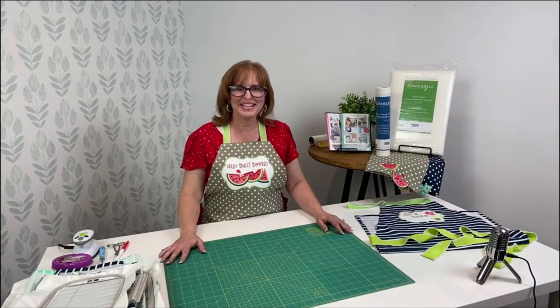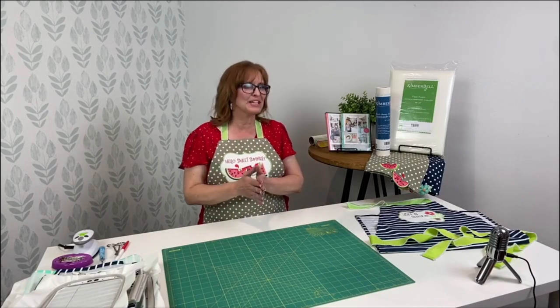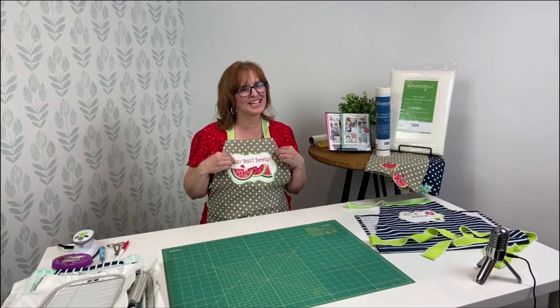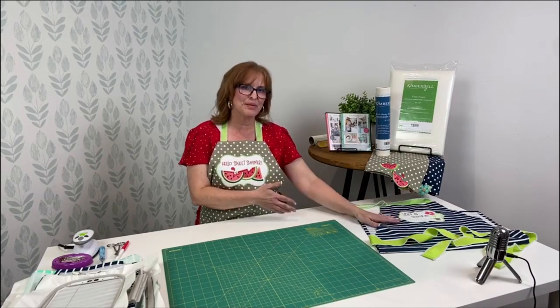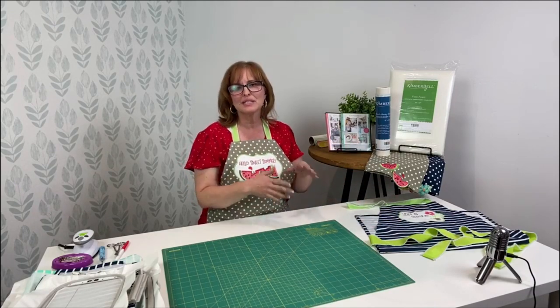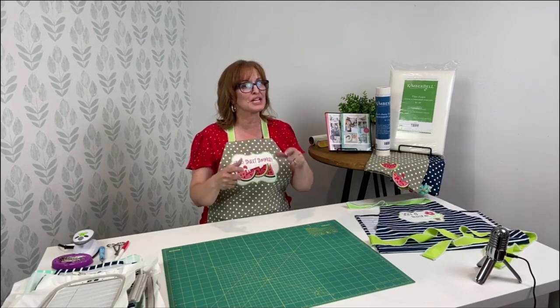Hi everyone, and welcome to Tuesday's Tips with Kimber Bell. My name is Laurie, and today I'm going to talk all about over the edge. We're talking over the edge tea towels, which we have right here, and aprons. We're going to talk about the pocket specifically, as well as the end of the tea towel, where the over the edge part happens.